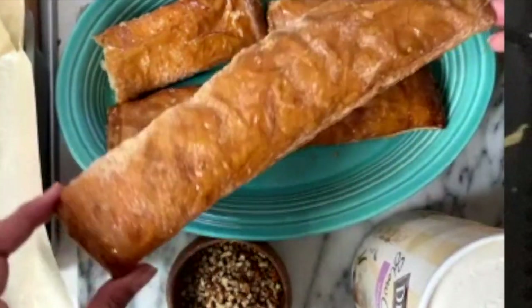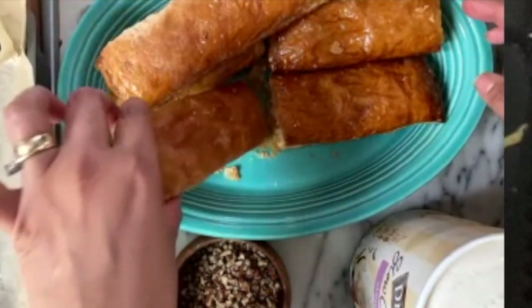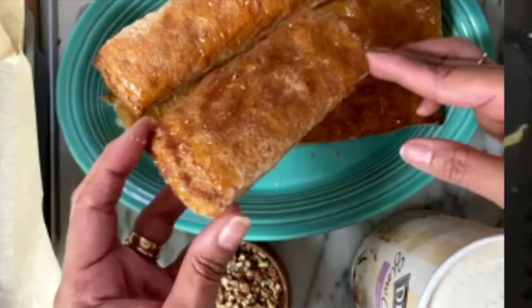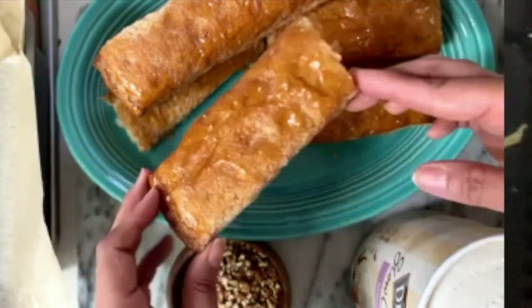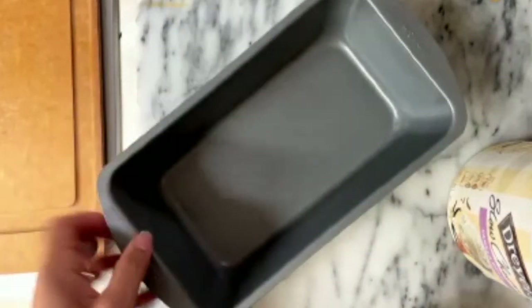Here I have the campechanas — well, actually this is a banderilla. When you make them longer, they call them banderillas, but it's the same thing. The campechanas are smaller and shorter. As you can see, they are very flaky and have a nice golden caramel sugar on top. You can find them in most Mexican bakeries, or you can make them at home with a good puff pastry.